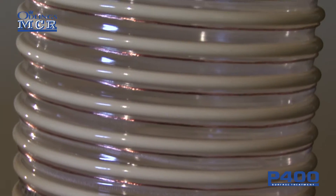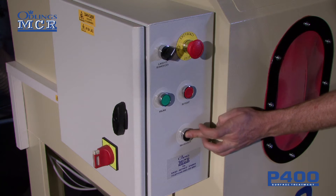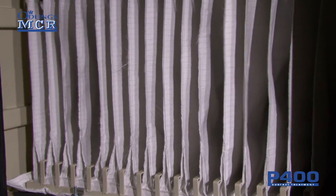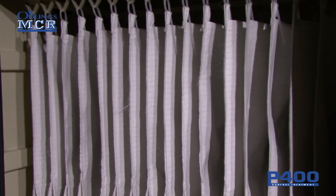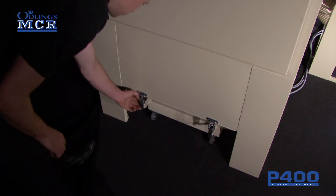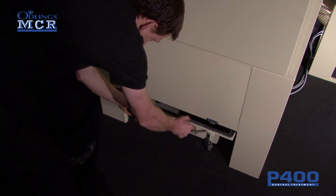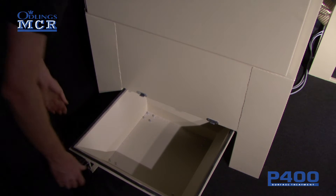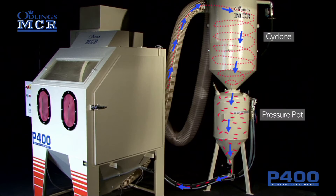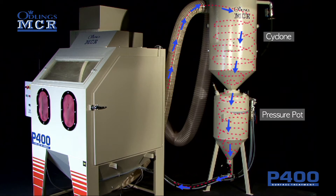Whilst blasting, the extractor constantly sucks out the dust and plastic media from the cabinet, drawing it into the cyclone system. The dust goes into the extraction tray, while the reusable media is recycled back into the pot. The cyclone system separates the dust from the reusable plastic media.